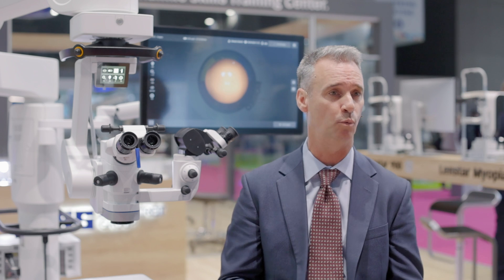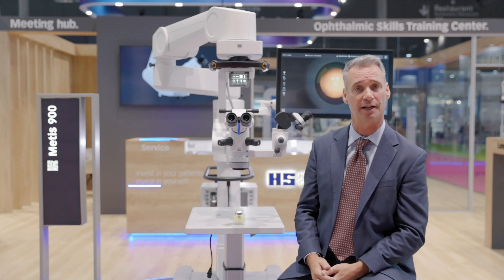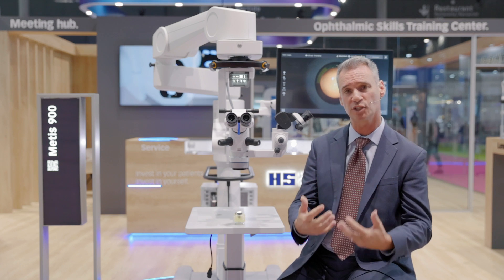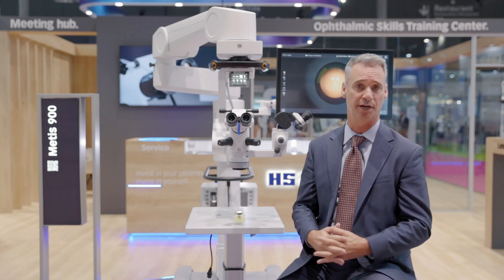So far, the Metis microscope has been very well received. At ESCRS, we've had a lot of surgeons come to see the microscope, and they're really impressed with the innovations that we've incorporated — innovations that make the microscope genuinely beneficial for them in the operating room.